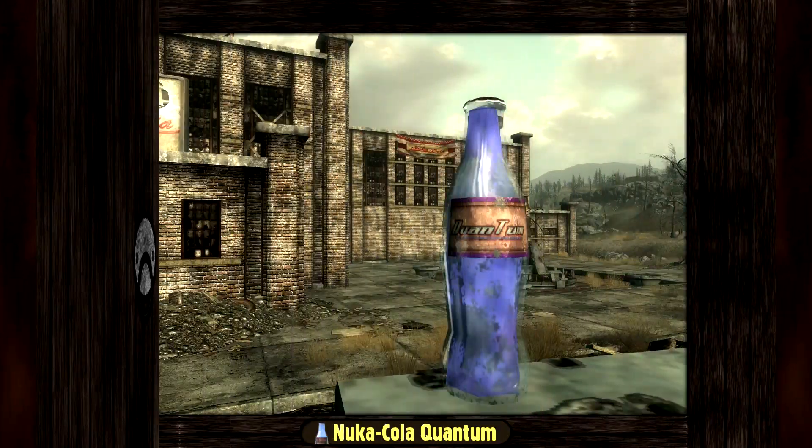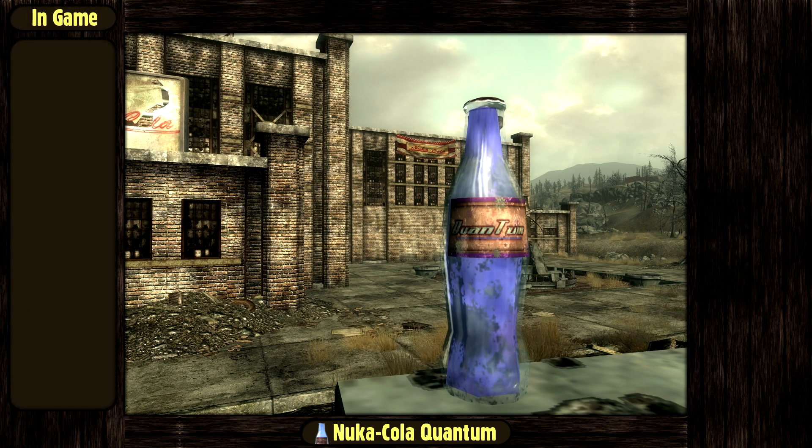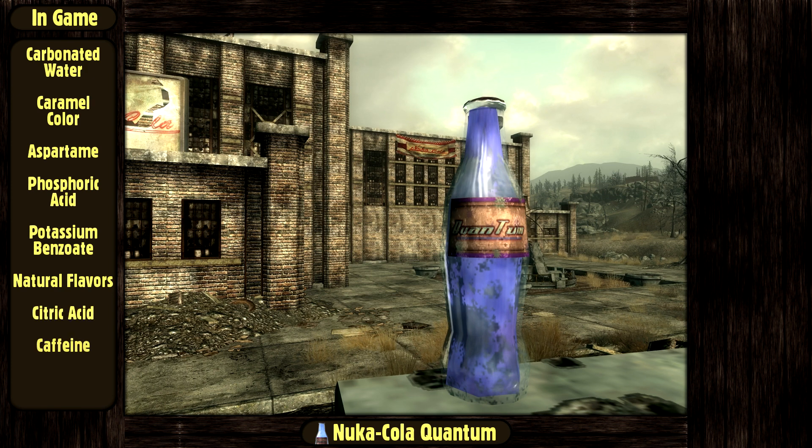Today we are going to make the quantum version of the famous Nuka-Cola beverage from Fallout. In the game, the Nuka-Cola is made of carbonated water, caramel color, aspartame, phosphoric acid, potassium benzoate, natural flavors, citric acid, and caffeine. Its quantum variant is said to have twice the calories, twice the carbohydrates and twice the caffeine, as well as an added mild radioactive strontium isotope.